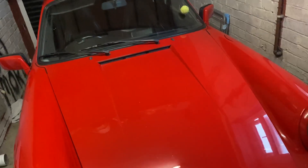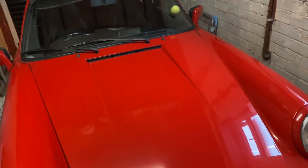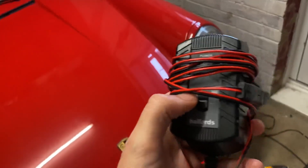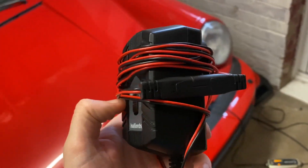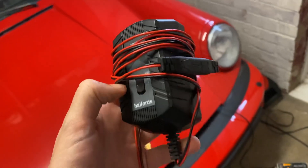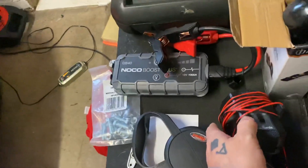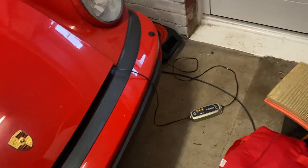Stupidly, I left this old Porsche without any charger on it for a good few weeks and the battery died, which is quite common on these things. I'd been using this Halfords charger which proved to be pretty ineffective — 100% ineffective actually. I had it hooked up to the battery for about four days and nothing happened; it just didn't charge at all. So I switched to one of these C-Tech chargers.